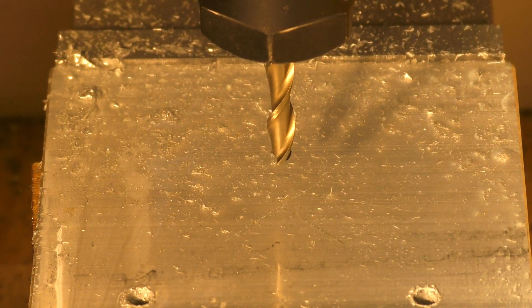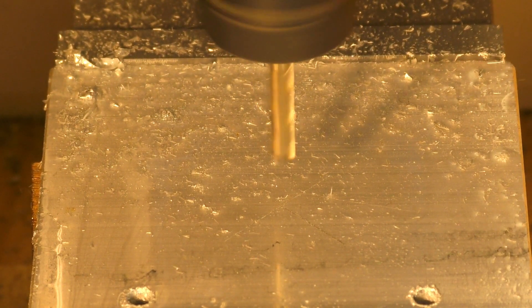Okay, so we're going to cut the center out now — the center shape — here we go.